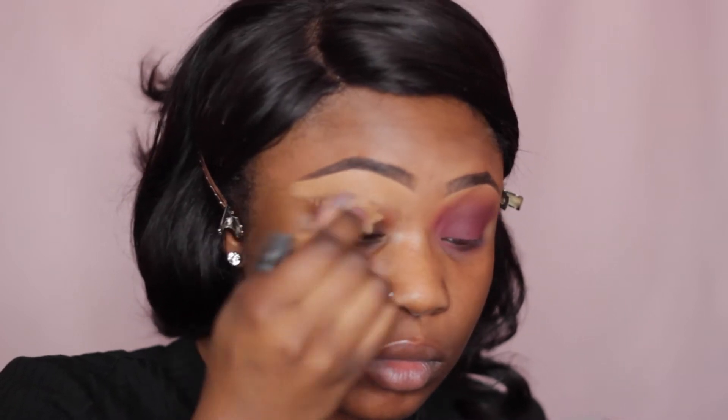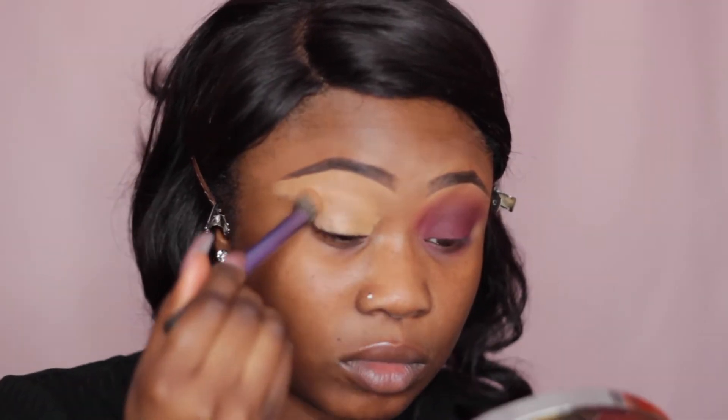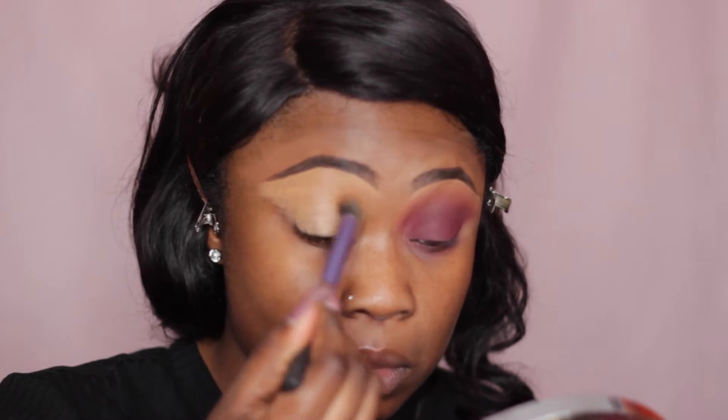So let's get started. I'm starting off by using LA Girl Pro Concealer in Tawny to prime my eyelid. I'm going to blend this out and then set it with my Sasha Buttercup powder.